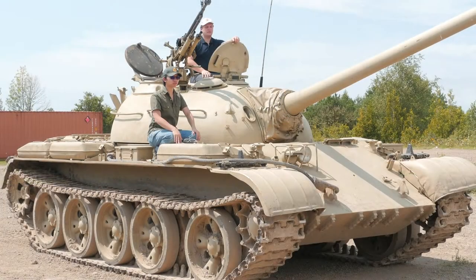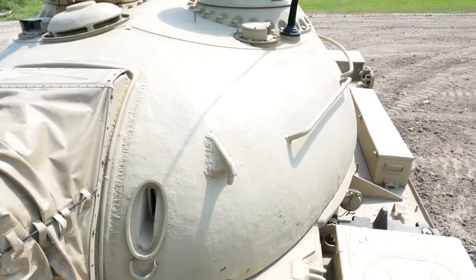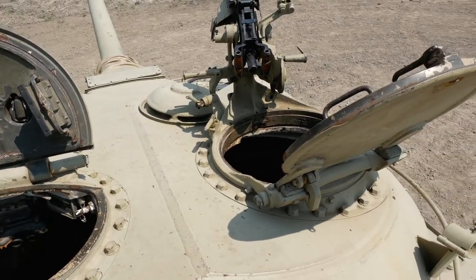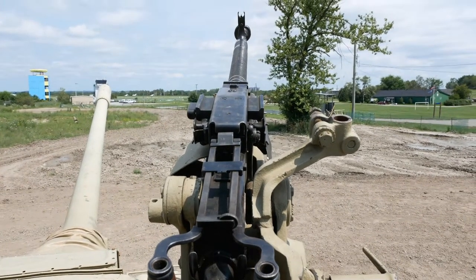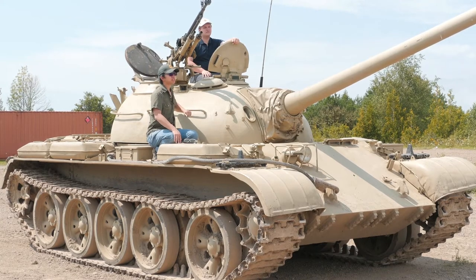The T-54 had a crew of four. On the front left side of the tank was the driver's compartment. Behind him inside the turret on the left side was the gunner, and behind the gunner was the commander's position where Sean is sitting right now. To Sean's right is the loader's hatch with a 12.7mm Dushka anti-aircraft machine gun. It should be noted that this machine gun could also be mounted on the commander's hatch. Now Sean's going to take you guys inside.